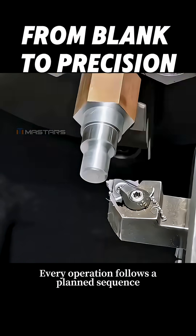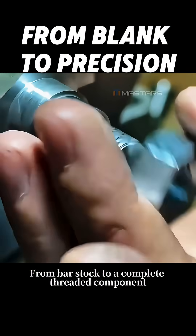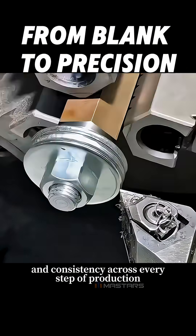Every operation follows a planned sequence, leaving no room for error. Finally, the part is released and inspected. From bar stock to a complete threaded component, this workflow shows how CNC machining delivers precision and consistency across every step of production.